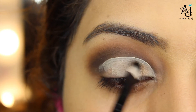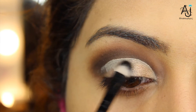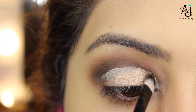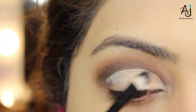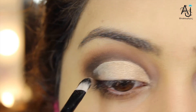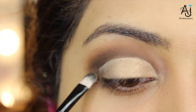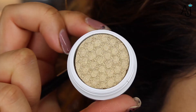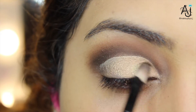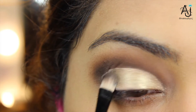I actually used the shade creme brulee from the original Too Faced Chocolate Bar palette to apply onto my lid, using a flat synthetic brush. I'm using this to also set my concealer so it doesn't move around — just patting and sliding to get the most pigment out of this shade. You can use any gold eyeshadow you like, but I wanted something slightly more on the cool side, so on top of creme brulee I went in with the shade Get Lucky by ColourPop, patting and sliding that all over the lid.